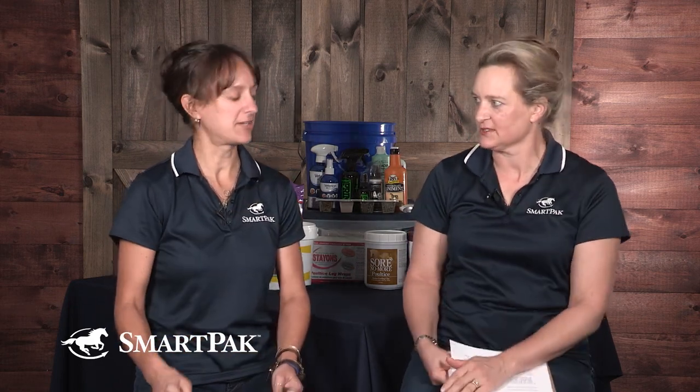Next up, we have a question from Emily, who emailed customercare@smartpak.com. Emily has the distinction of having won two SmartPak gift cards last month by getting her questions voted into the top five — she's an honorary Ask the Vet video star. Emily has another question this month, and it's a long one with multiple parts.